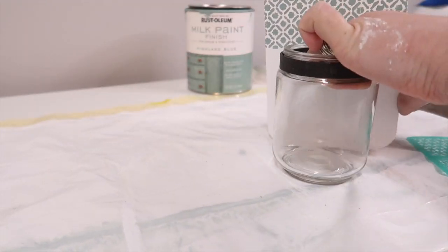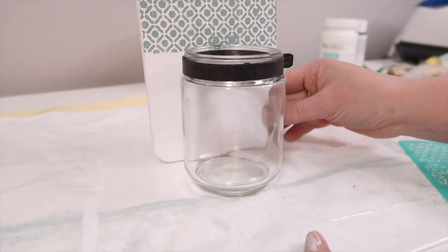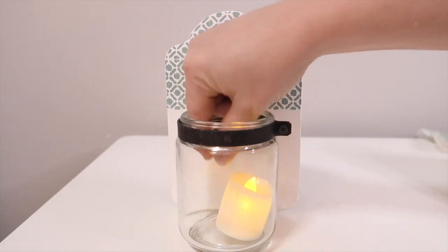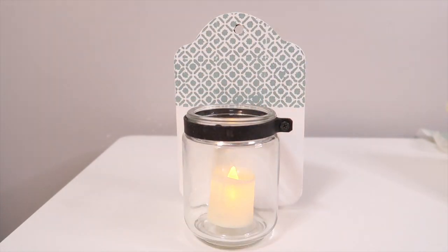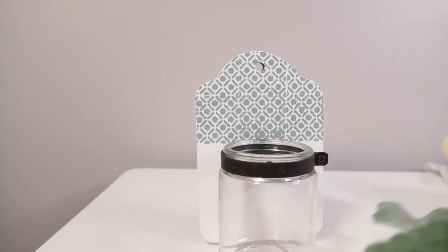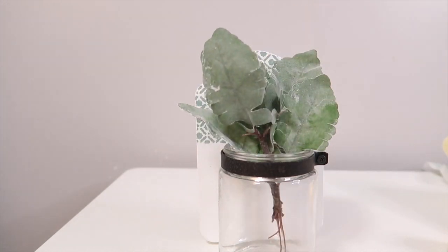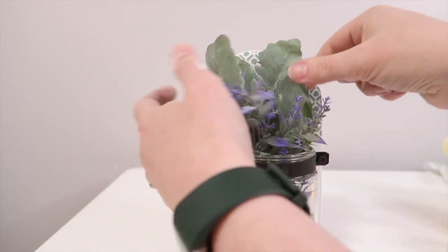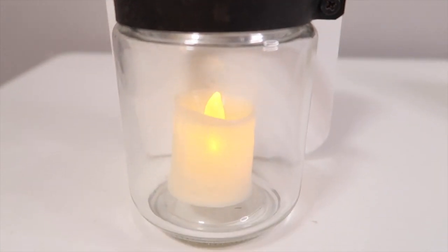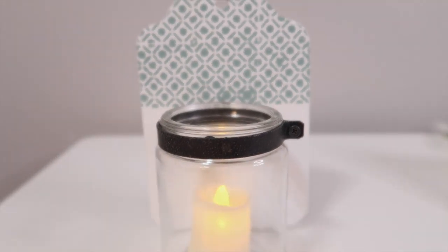This was a super easy project — you can literally transform anything with paint. Definitely if you see things like this at the thrift store, just use your imagination and think outside the box. This will go really well into the coastal cottage feel I'm redoing in our family room downstairs, which is coming up very soon. You can use this to put a little votive in it or some greenery — the options are endless. I really love how this one came out, just super simple but a really nice statement piece.